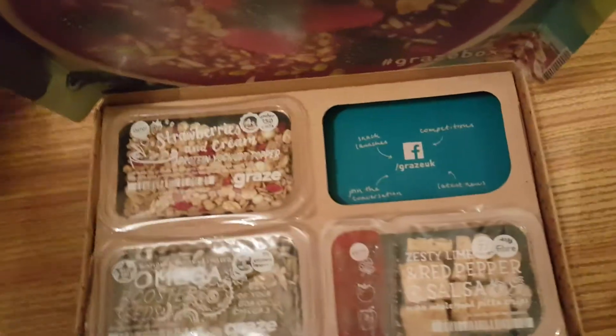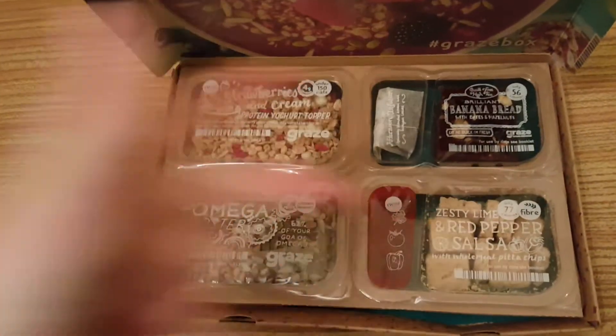I'll just pop those back in there. I hope you enjoyed this Graze box review — please like, comment, and subscribe. Bye bye!